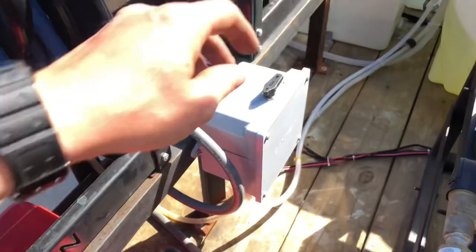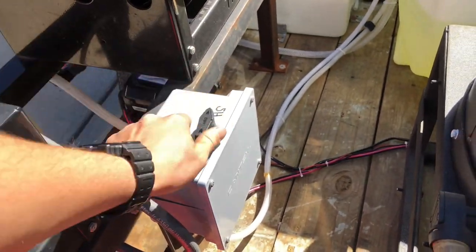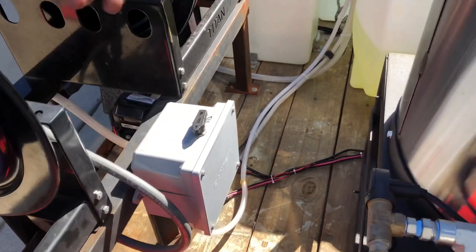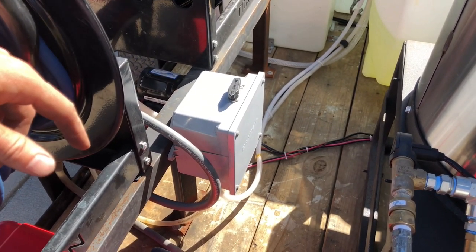I built this one myself. It's got a knob — one side dedicated solely to SH, and the other line I can run whatever: I can run water to flush it out, or I can run whatever else I need to downstream.